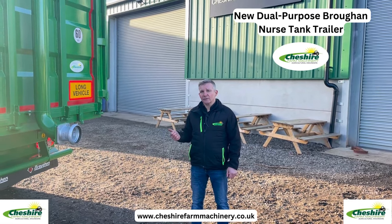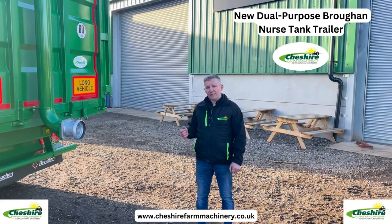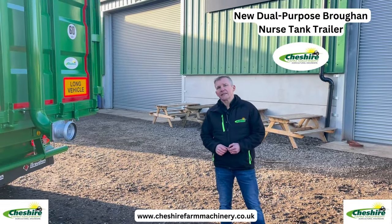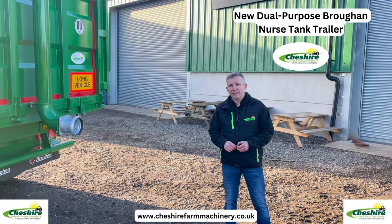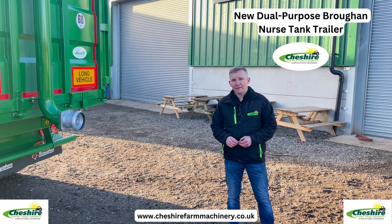There's a 26 foot option which goes up to 50 cubic meters, and that has a few more inlet and exhaust ports on it. If you'd like any more information about the full range of Brocken silage trailers, nurse tanks, dump trailers, low loaders, etc., please give myself or the sales team a call. Thanks for watching.